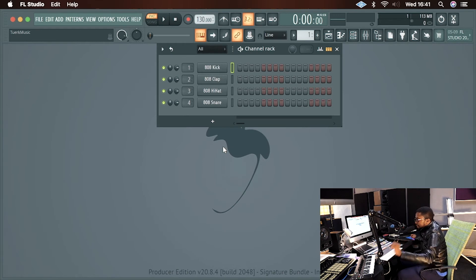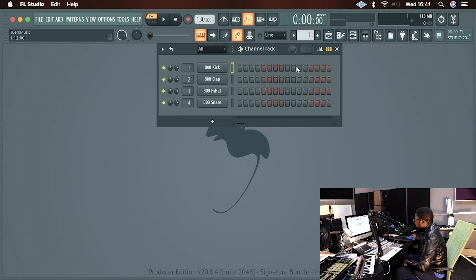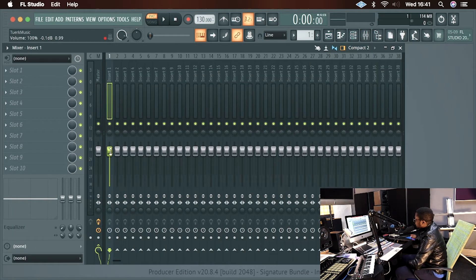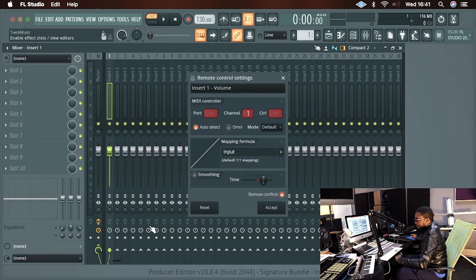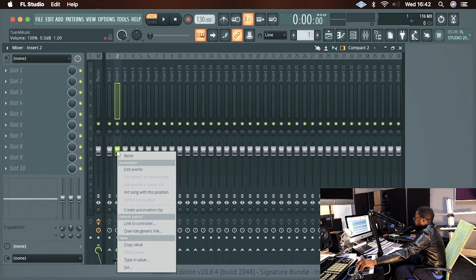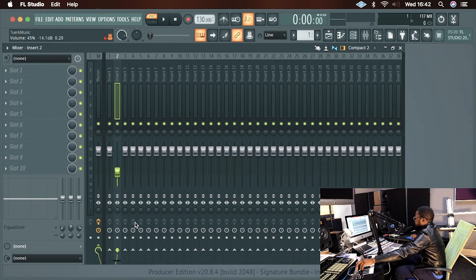If you want to use the rotary knobs for anything — let's say you want to assign them to the mixer — you just go over here, right-click, select 'Link to Controller', then touch one of the knobs and there we go. So my first rotary knob controls channel one's volume. For channel two, I just select it, link to controller, and there we go — channel two.